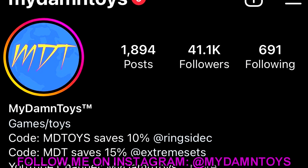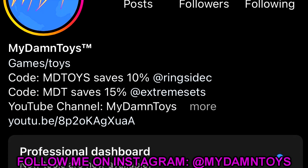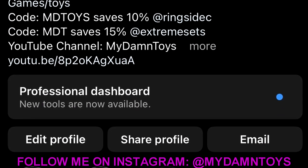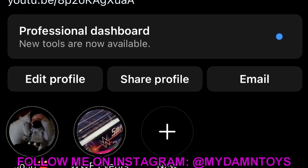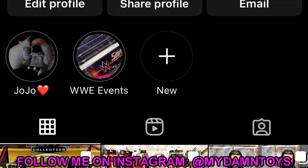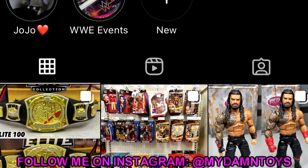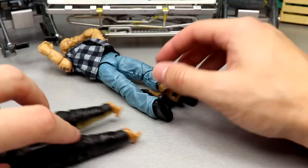I'm a total jackass — I did not ever come back to the Uso figure. If you want to see the completed Jimmy Uso figure you're going to have to go over to my Instagram at MyDamnToys to see the final result. I forgot about it until just now editing this video. I apologize for that, but go follow me on Instagram at MyDamnToys — I'll be posting it relatively soon.